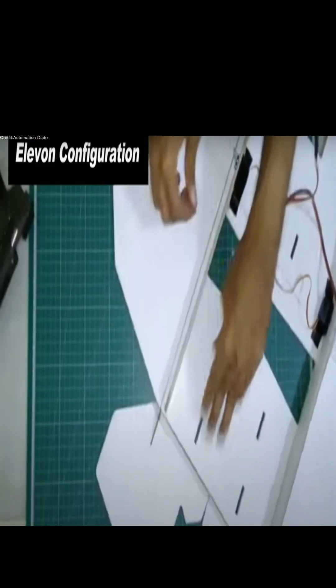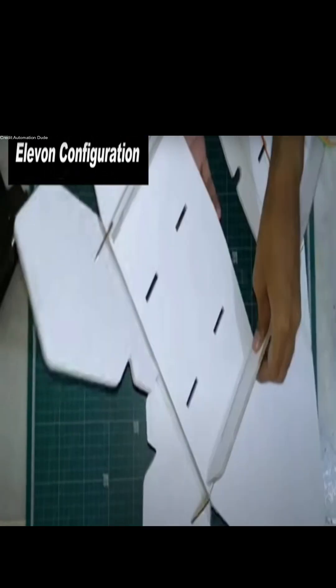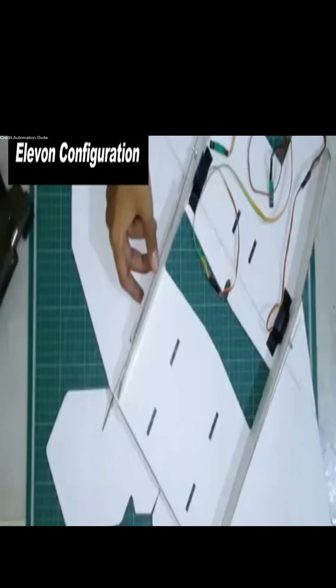For control surfaces like ailerons, rudder, and elevator, use lightweight materials like balsa wood or foam. Remember to include small hinges for smooth movement.